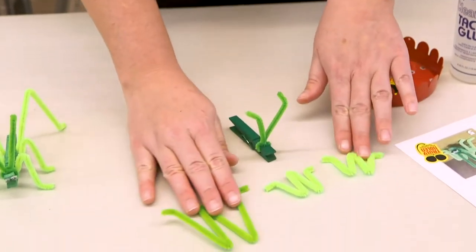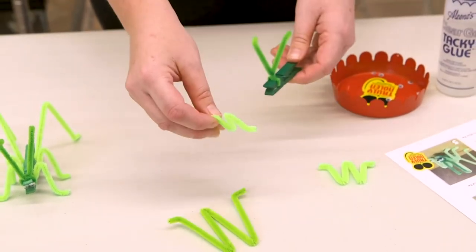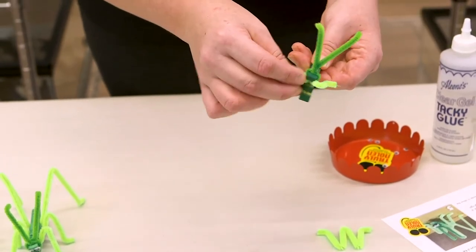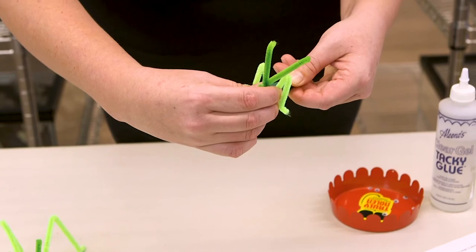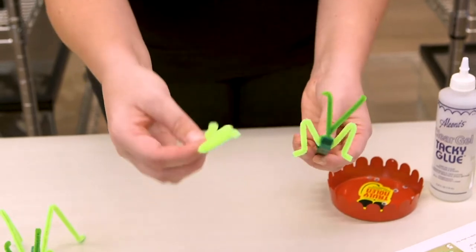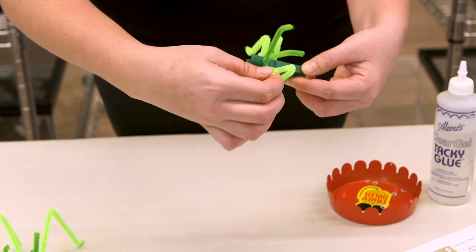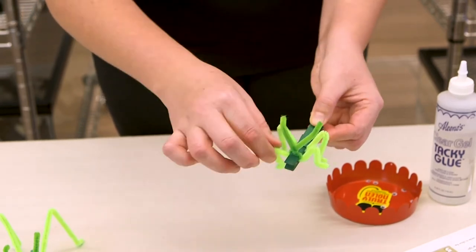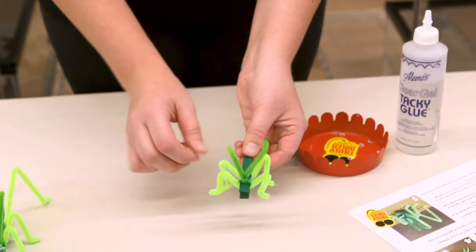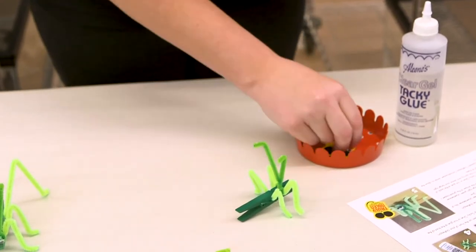Starting with one of the small sets of legs, open up the clothespin and slide that pipe cleaner in, then push it up — that gives you your first set of legs. Take the second smaller set and place it right there along with the antenna. It'll stay in place pretty well, but if you'd like, you can add some tacky glue for a little extra stability.